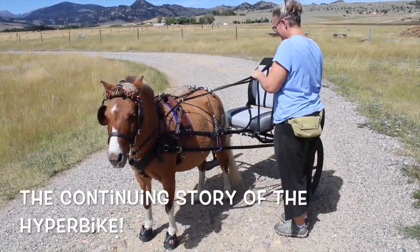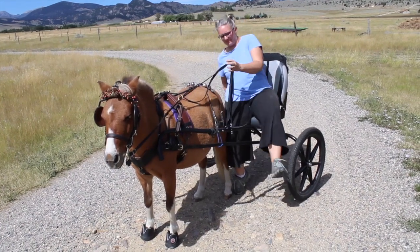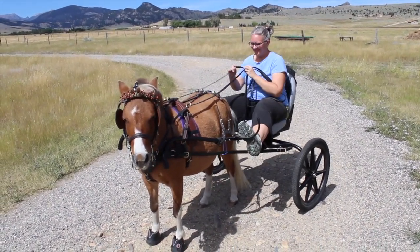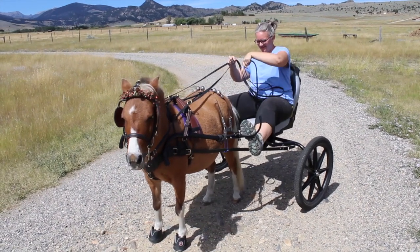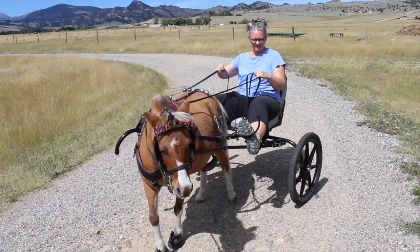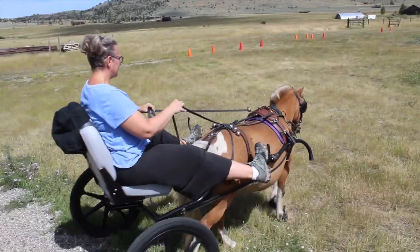I lowered the wheels, and to do that on the Hyperbike you actually raise them one hole, but that makes the seat lower, so I put it in the middle hole and moved the seat forward a little bit. Then I had to lengthen my stirrups so that my balance is right, and I think the balance is pretty good right now.